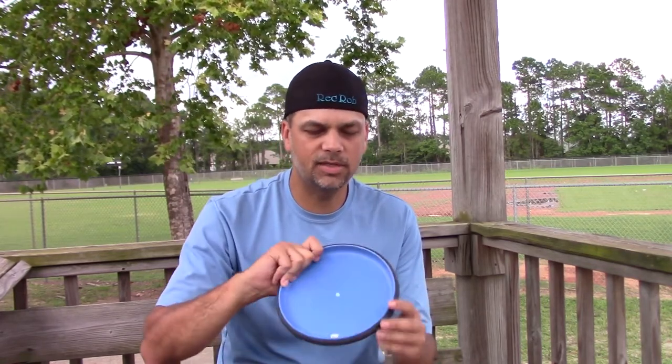This Electron plastic is surprisingly grippy. I was very, very impressed with that. Even in these wet conditions, it's really grippy.